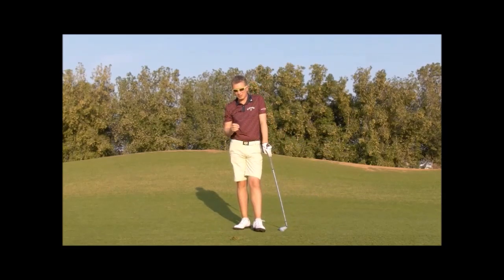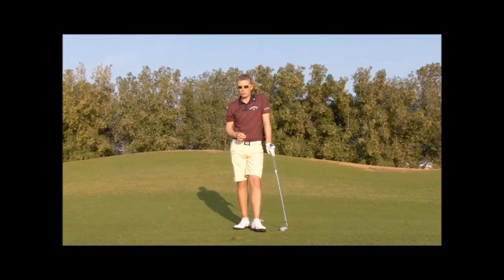So three in a row — it's a great drill to get the natural timing, tempo, and weight shift back in your swing, and to gain the trust in your swing which you've lost.